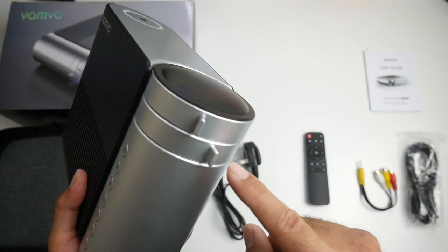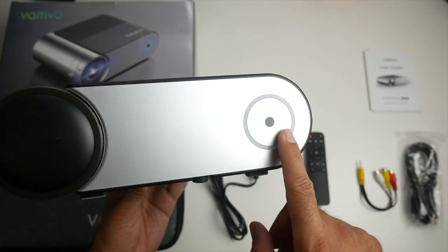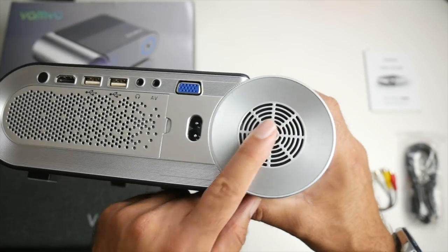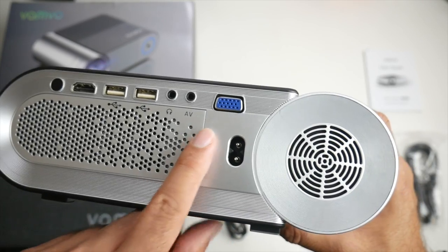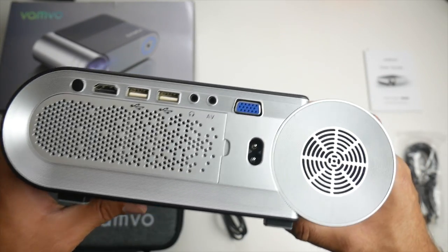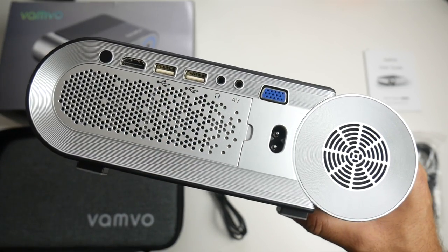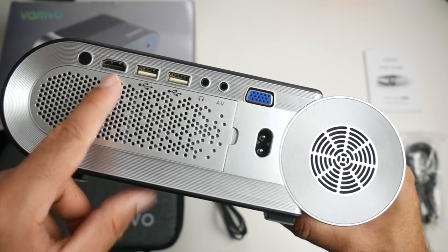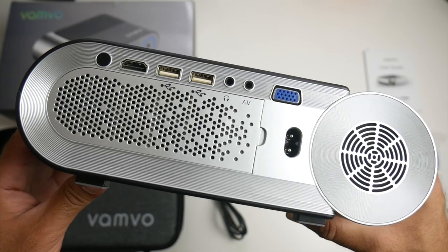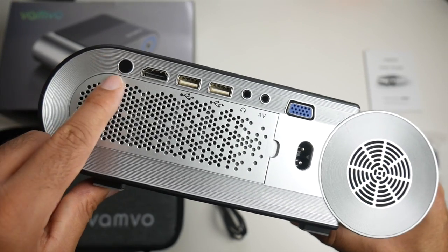On the side you have your focus adjustment and keystone correction, and a lens cap on the front to protect your lens. On this side we have an infrared port for the remote control. On the back of the projector we have some ventilation, a power socket, VGA port, AV port, and a headphone jack. So if you don't want to use the built-in stereo speakers you can attach your own hi-fi system and get some real cinema sound going. You've got two USB ports so you can play your movies and videos directly off a USB drive. We've also got an HDMI in port so you can connect your favorite game console, Android TV box, Fire Stick, Nvidia Shield etc. and enjoy it on the large 200-inch screen. Over here we have another infrared port for the remote control.